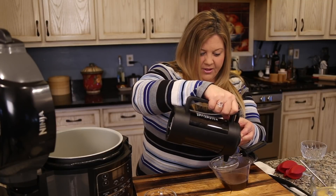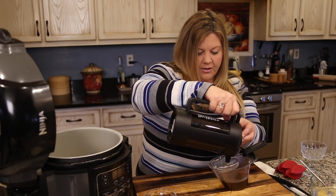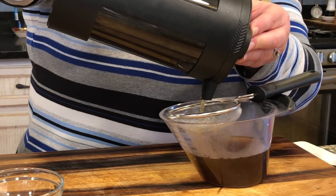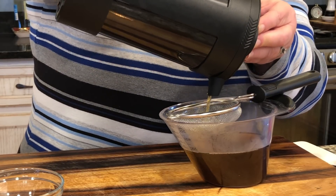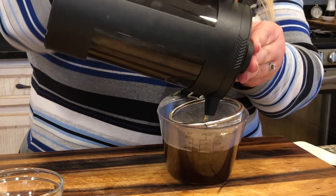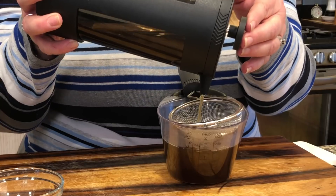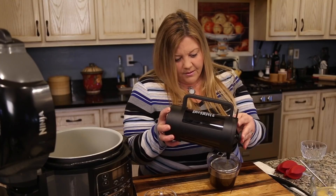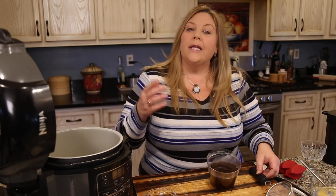The coffee press does a pretty good job — you normally use coarse coffee grounds with it. With the tea leaves I thought it would definitely go through, but it's doing well. If one or two sneak into the liquid I'm not going to worry about that. We're at one cup, just a little bit more to go — and there we have one and a half cups.